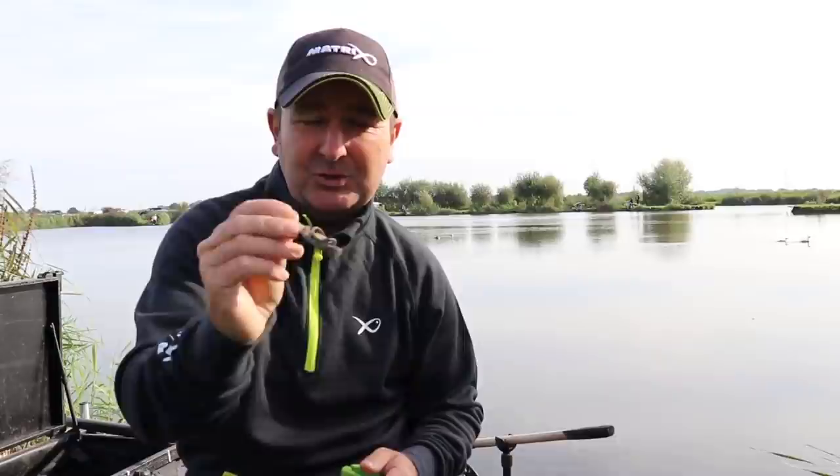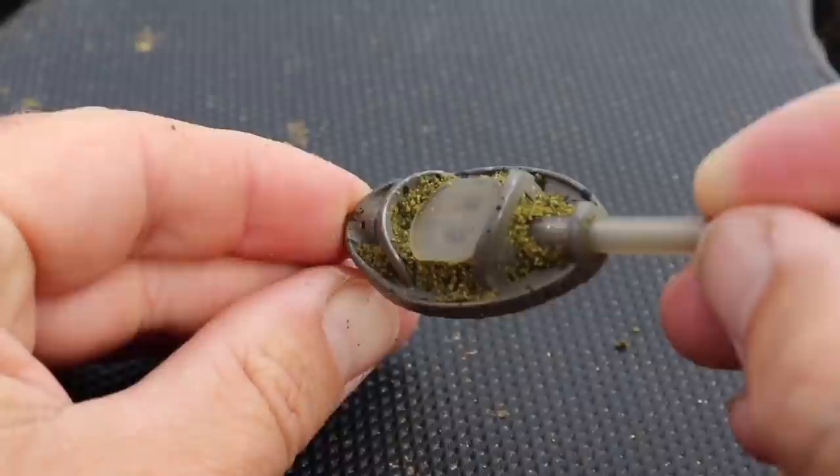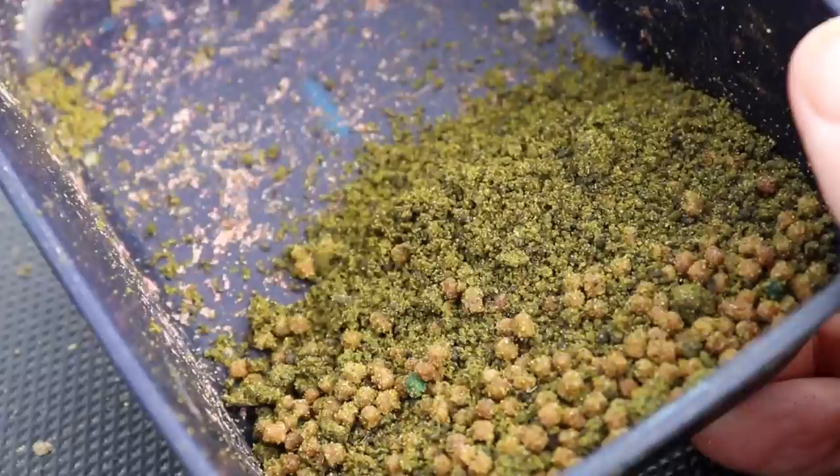We get asked all the time when would you use each style, so that's what this upload is about. The style of feeder you're probably most familiar with is the more conventional method feeder. It's got a nice flat bottom and nothing over the top, and that's the style generally used with some sort of a mold. That allows you to mold either the pellets, the groundbait, or a combination of the two around the actual feeder.